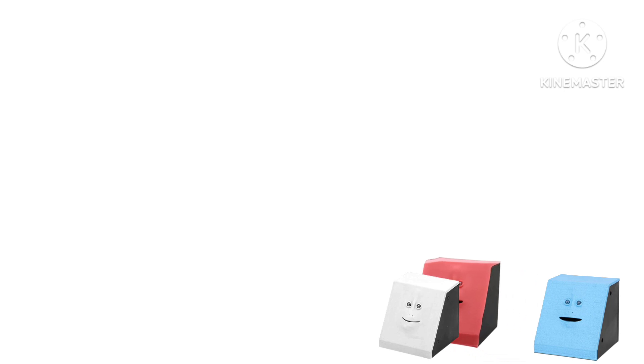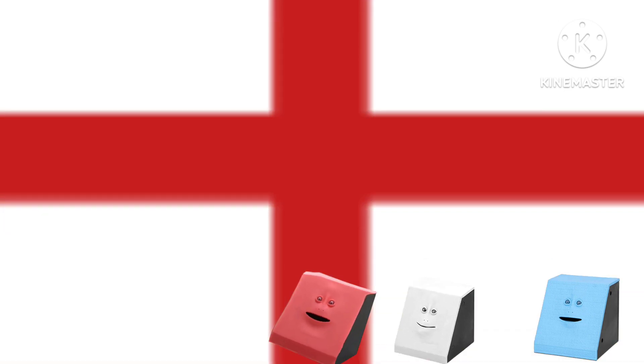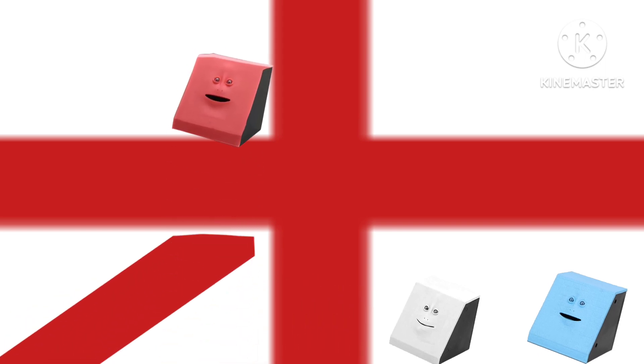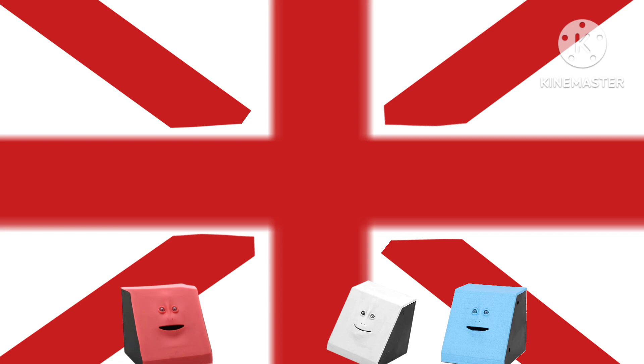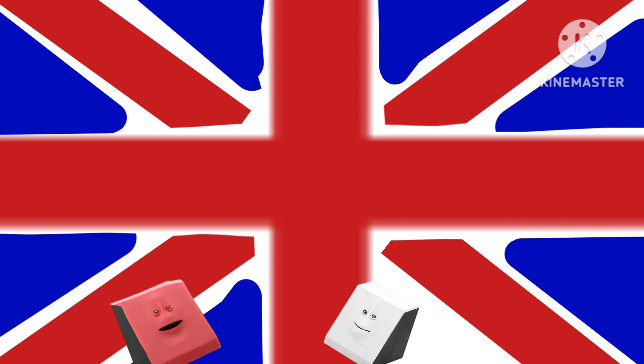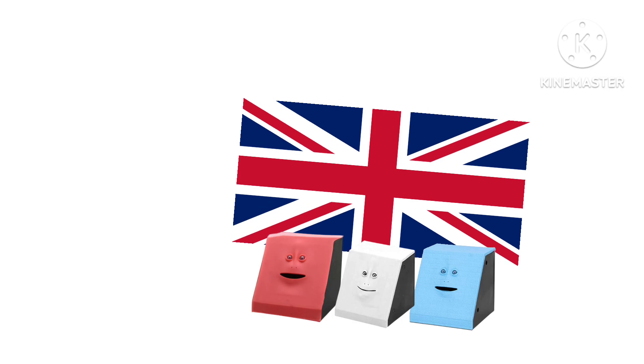If you want to make the flag of the United Kingdom, first do this. I'm Red. I start off with the Red Cross. Don't forget to put some marks. Colors go well together with the metals. And for the blue — triangles! Not done yet. Perfection! Look at this beauty we've got!